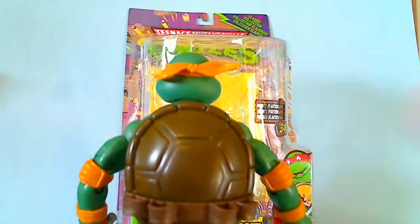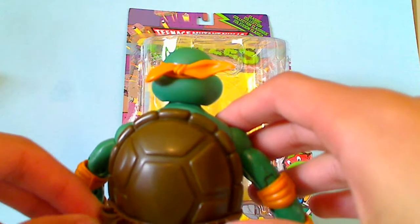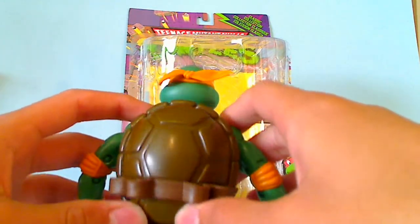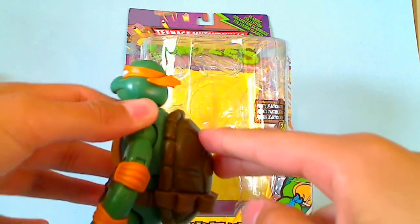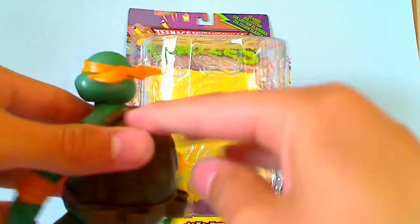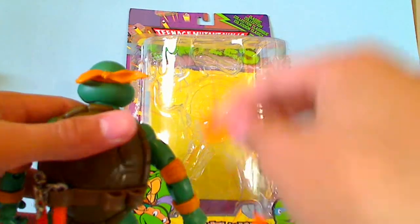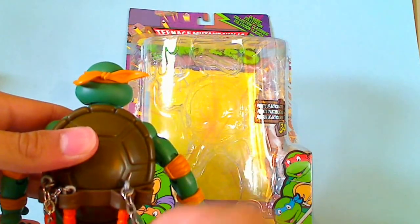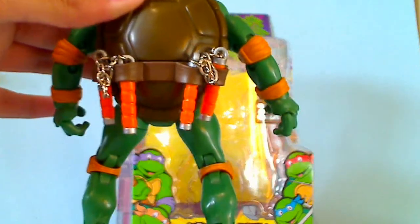Now on the back, the holsters are very cool — they're made of maybe vinyl, so they don't really break. The shell is actually attached to the upper torso, which is how it allows the upper torso to have articulation. The nunchucks can be easily placed in the holsters, and this is what they look like in there.